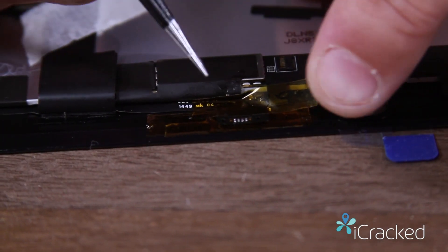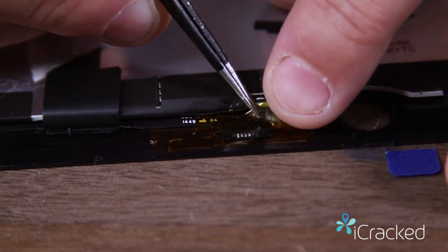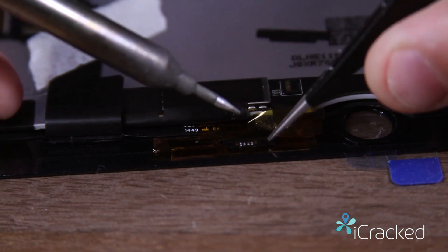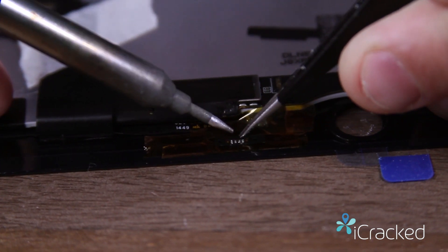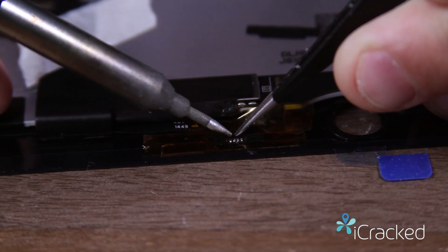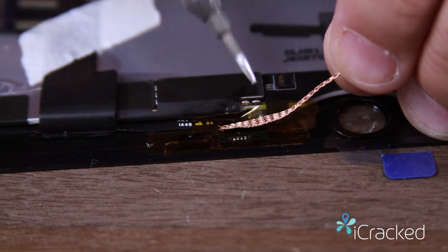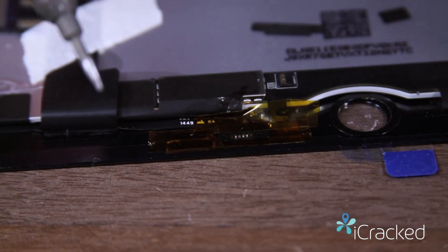Now that I've got the circles aligned and the two squares aligned, I put a piece of Kapton tape over there to hold it in place. Then I take my soldering iron and just tap each one, hold it for a second. And that's all it takes — just enough to solder it down. Now if any excess squeezes out, you just take the solder wick and give it a little clean sweep, just like that.